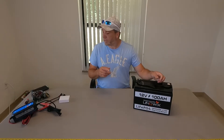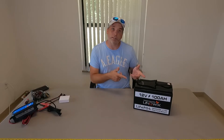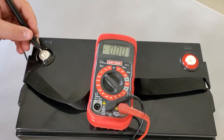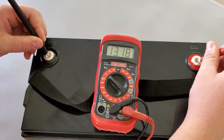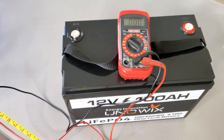With all that said, let's check the current voltage coming out of the box. We have 13.18 volts — not too bad. But we are going to top it off so our test is accurate, and then we'll do the complete capacity test.